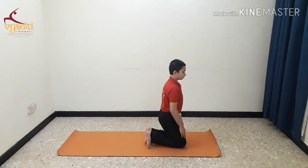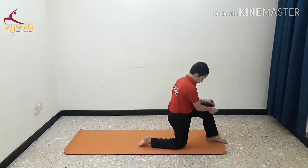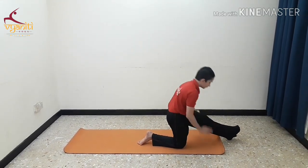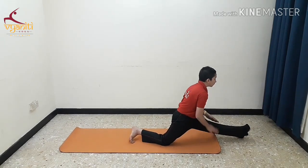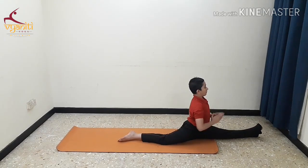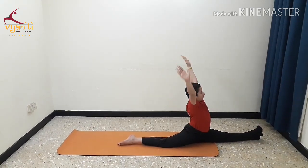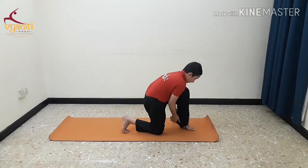The next posture is the Hanuman posture, which is to be done after sports. Sit in Vajrasana. Now stand up on your knees and bring your left foot forward. Use your pant as a prop to slide ahead. Inhale and slide forward while exhaling. Try to balance and keep stretching forward. As an advanced posture, perform full splits. This is excellent for the hamstrings. Inhale and release the posture while exhaling.